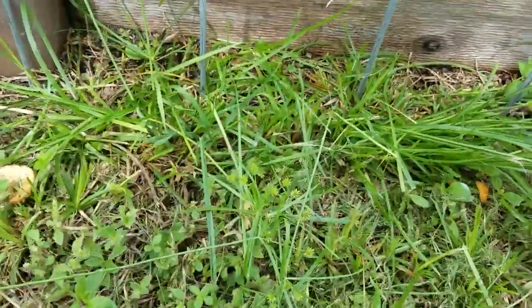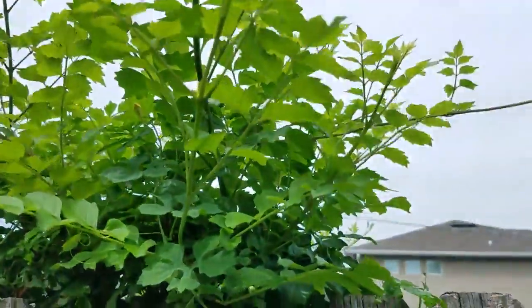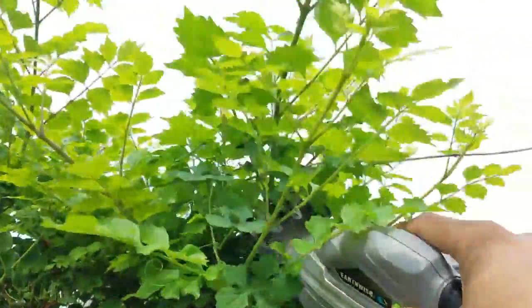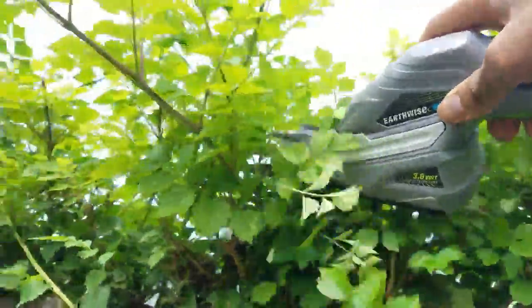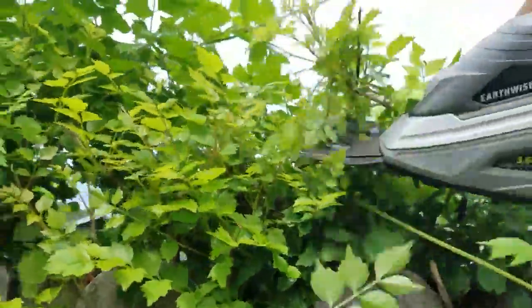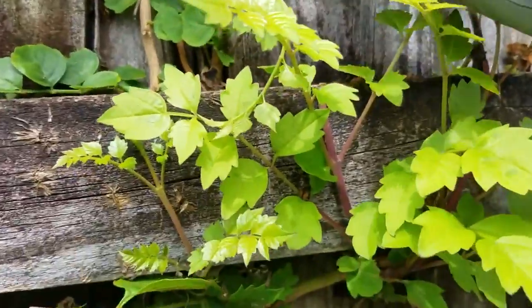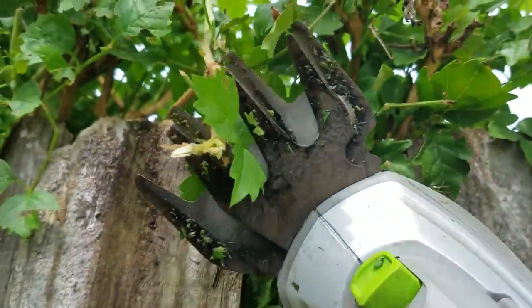It's a clean cut. You can take a rake and clean it up — if you miss any, just go back to it. As far as the thickness, branches that are this thick — look at that — these thick branches it's able to take out.